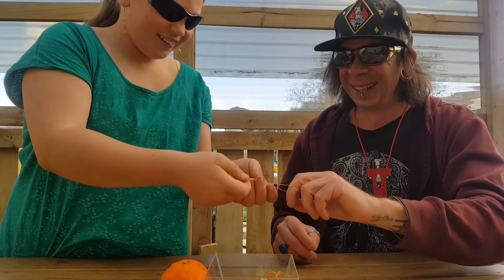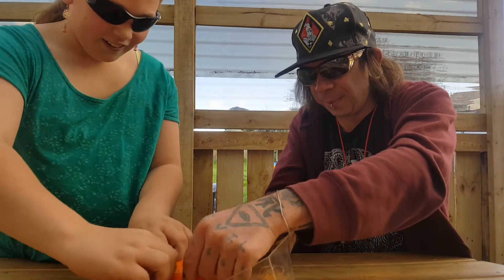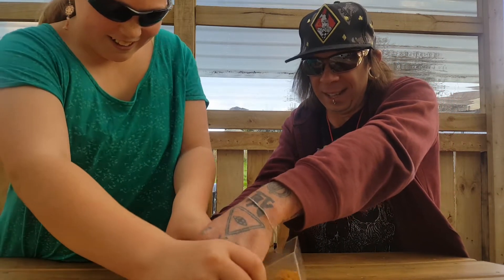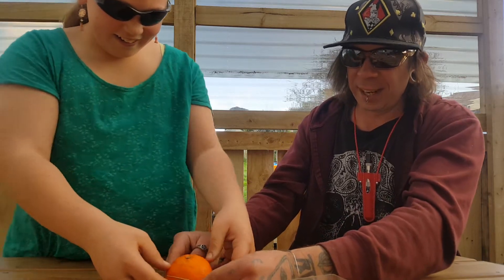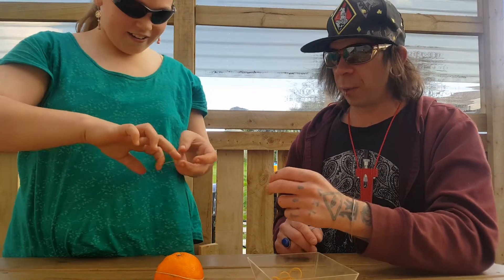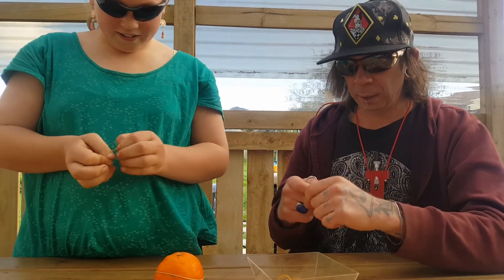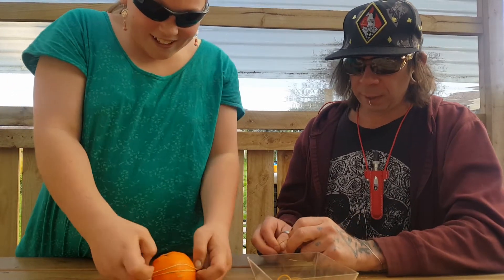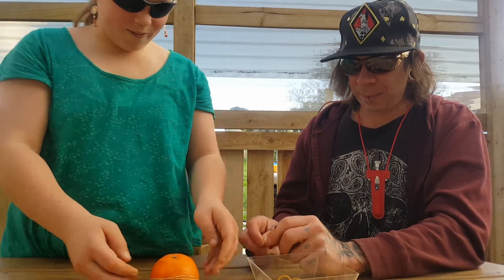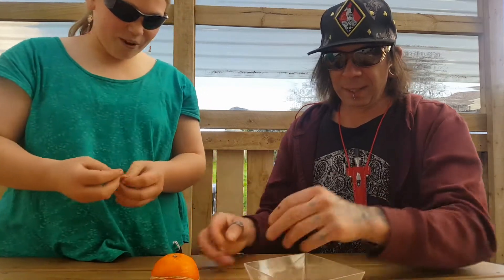We have to fold it. Then fold it. And then... that's why this orange blows up on us. It's stuck — it almost like it's stuck. It's going to stay.